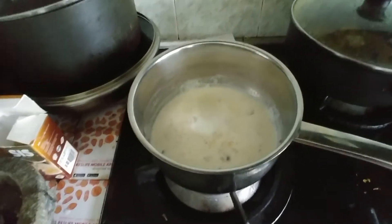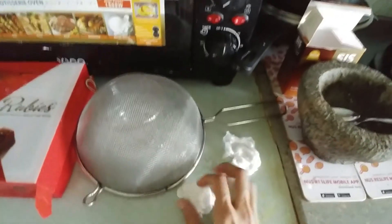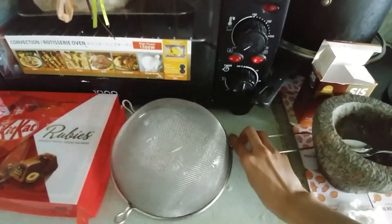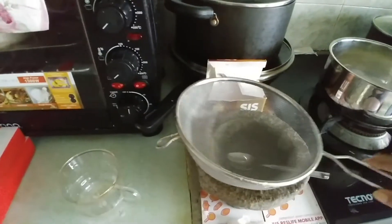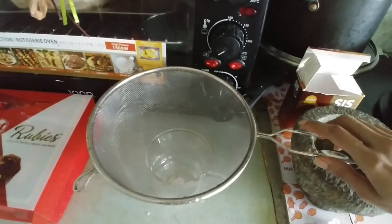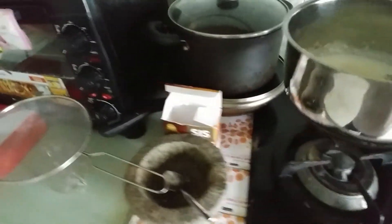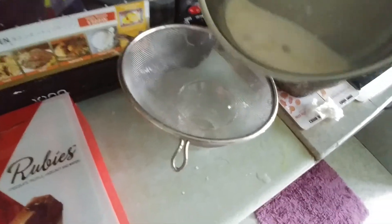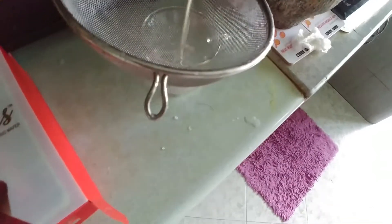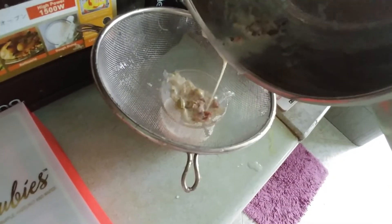Let's move on to the next stage where we strain the milk. I've got my strainer and my glass. It is a rather large strainer because I couldn't find my tea and coffee strainer, so I have no choice but to use this. I'm going to strain the mixture and pour it.